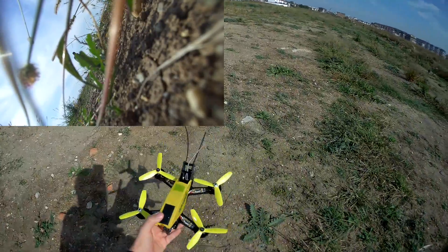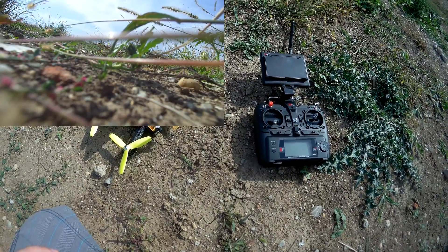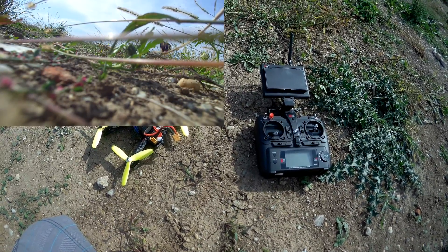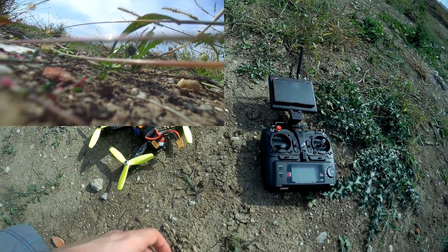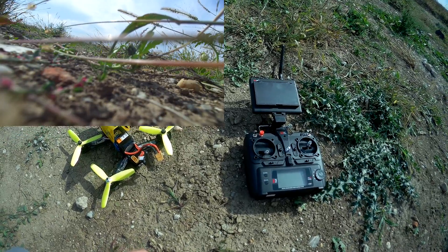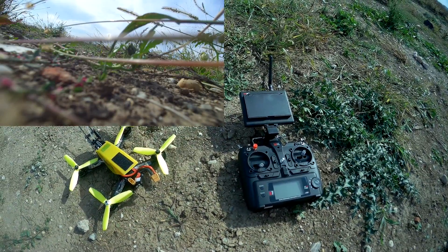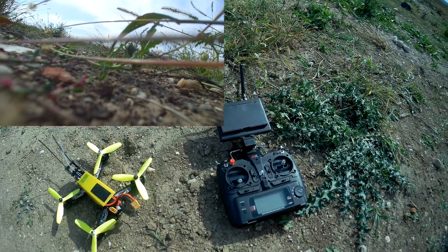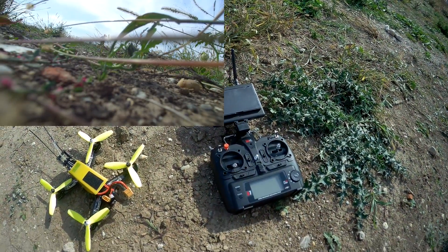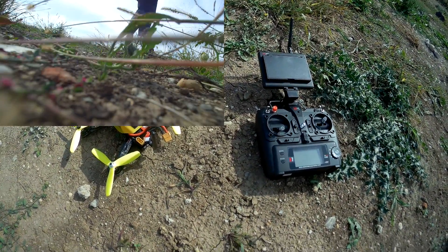I still get FPV signal. I need to search for the camera. That's the end of this test — this Grasshopper likes grass more than it likes to fly. Also my Foxy Air Legend is nowhere to be found. I'm going to keep searching for it but I doubt I'm going to find it in this mess. This thing needs a lot more tuning.